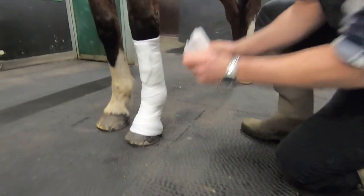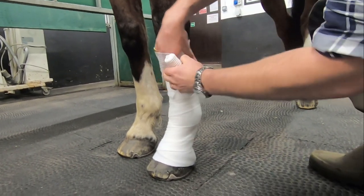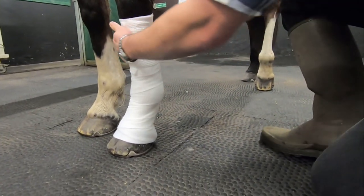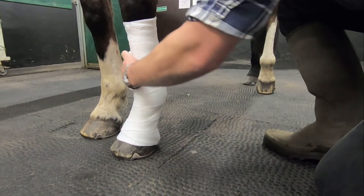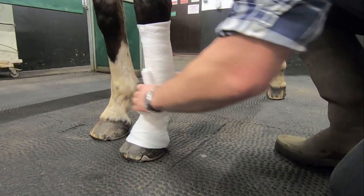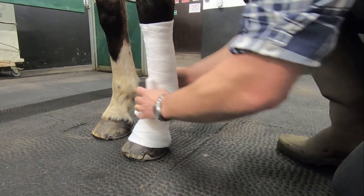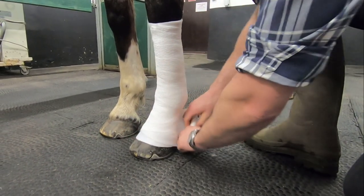Having applied sufficient soft band to reach from the bottom of the knee to the heel bulbs, put your first pressure layer on the leg. Use a slightly elasticated dressing but don't wrap this too tight, as you need to be aware the soft band on its own is insufficient padding to protect from pressure sores. Wrap from the top of the leg down towards the heel bulbs, overlapping by approximately one third each time.